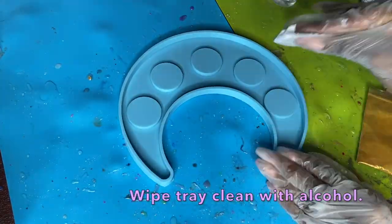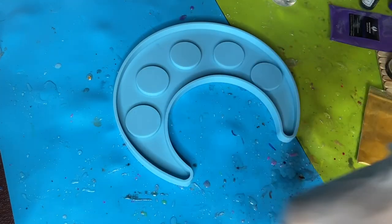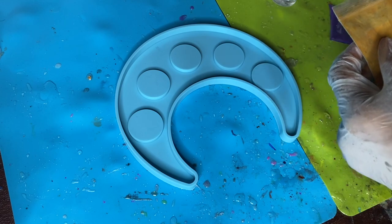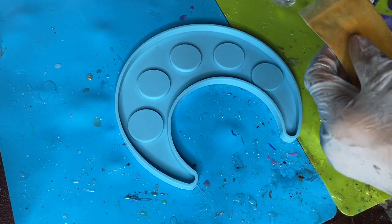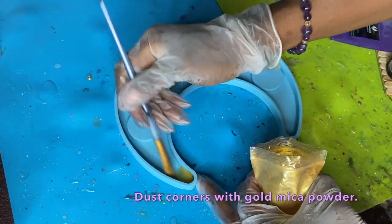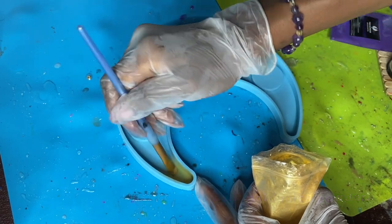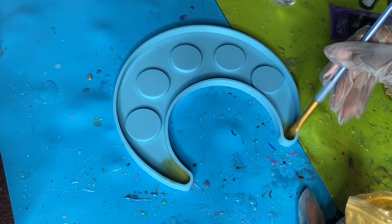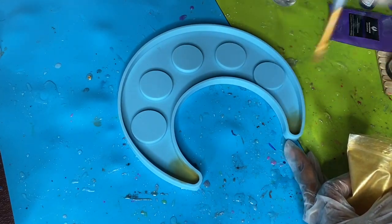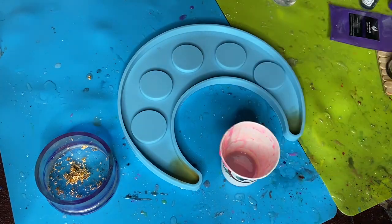To start out, I'm cleaning my tray. I got this mold from Amazon and it came a little bit dirty, but it's nothing that's going to affect the outward appearance of my casting. What I did was take my paintbrush and dust some gold mica powder into the corners — I started in the corners first.